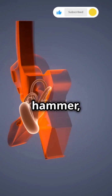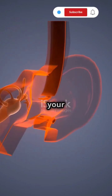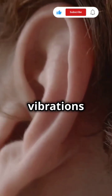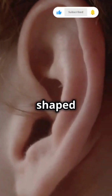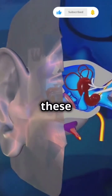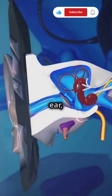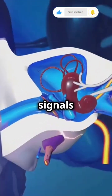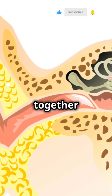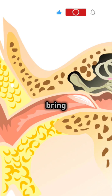First up, the malleus — also known as the hammer — picks up vibrations from your eardrum. Then the incus, or anvil, passes those vibrations along to the stapes, which is shaped like a stirrup. Finally, the stapes sends these vibrations into the inner ear, where they're turned into signals your brain understands as sound.